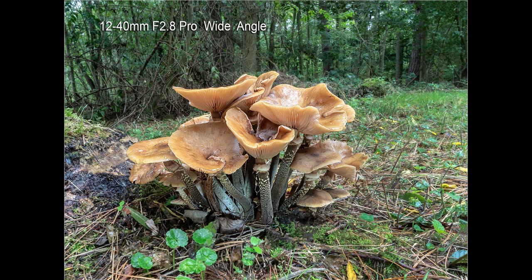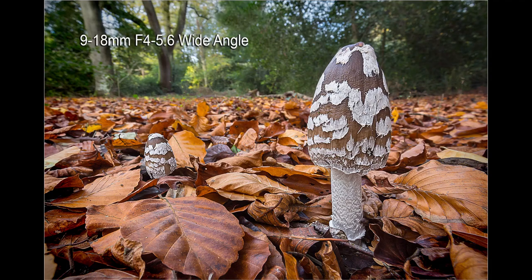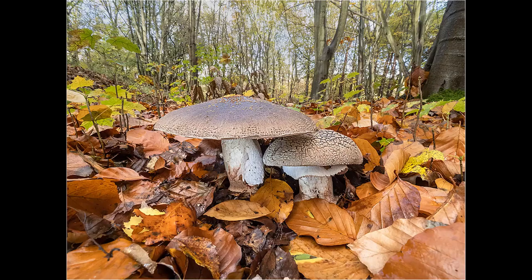The habitat shots, where I'm showing wide angle views of the fungi in the woodland, are taken using either the 12-40mm f2.8 Pro or the 9-18mm f4-5.6 wide angle zoom.